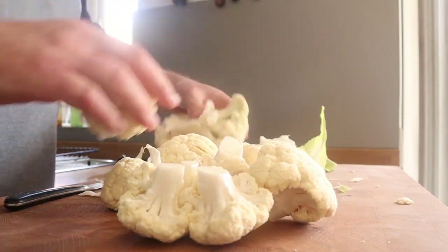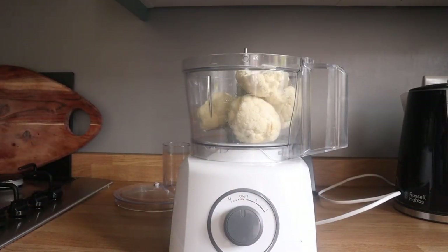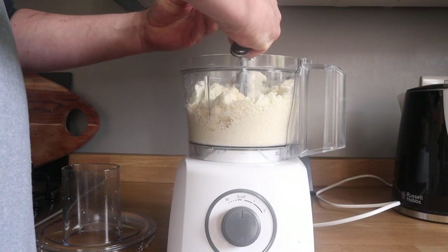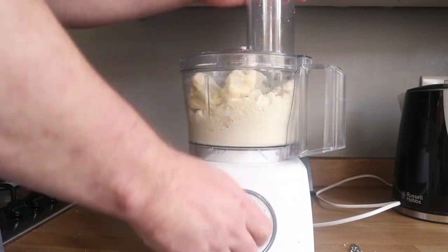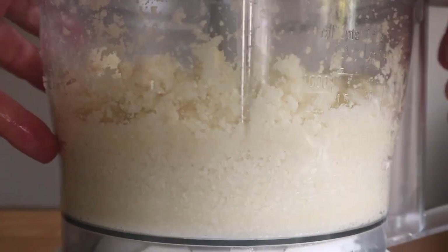I'm only going to use about half of this, because it was really big. So I've just taken off the florets, peeled the outside, etc. And you need a food processor. Put your bits of cauliflower in, and pulse it a few times. You'll probably find you should have cut the cauliflower up a bit smaller, and put it in two batches. But I got there in the end.